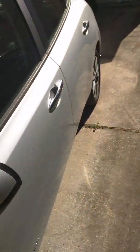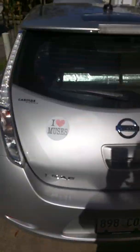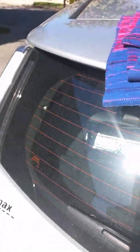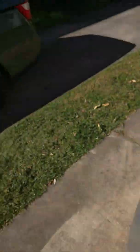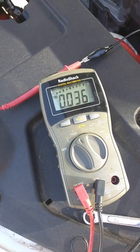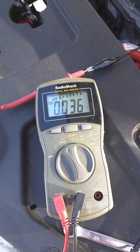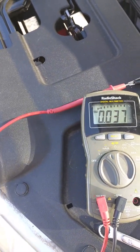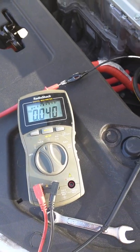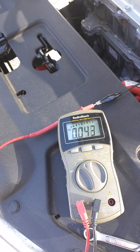Now let's cover up the panel and see what happens. I'm going to use this blanket and cover the panel — there we go. Let's go over and see what the meter says. Look at that — right around 40 milliamps. Now the car is drawing 40 milliamps from the battery steadily, without solar energy.